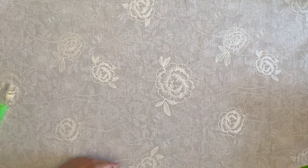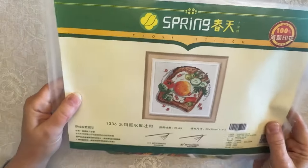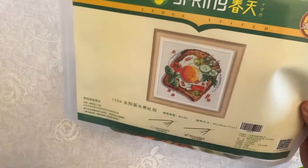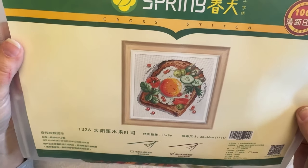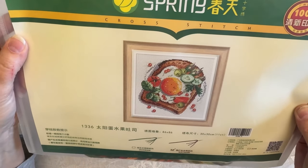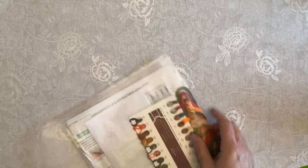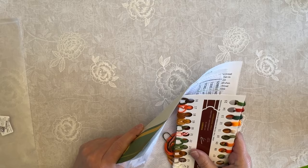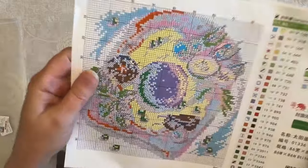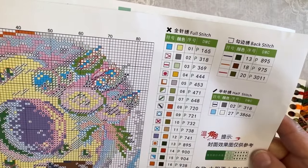So that is all for my diamond paintings. I'm going to go ahead and show you my cross-stitch now for all my cross-stitch friends. This one is a Spring brand — it is a smaller kit, 30 by 30, 11 count, and it is an egg on toast with some veggies. I have never had an egg on toast like this, but I do make a lot of avocado toast — I love avocado toast. This one has 26 full stitches, three back stitches, and two and two half stitches.